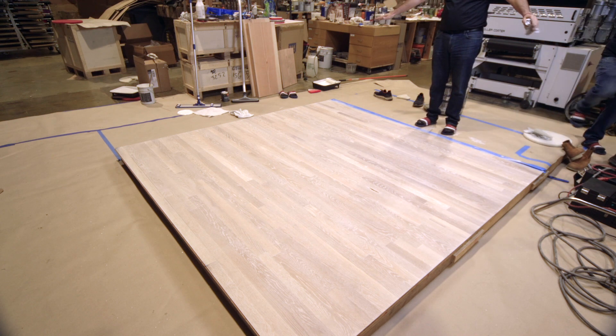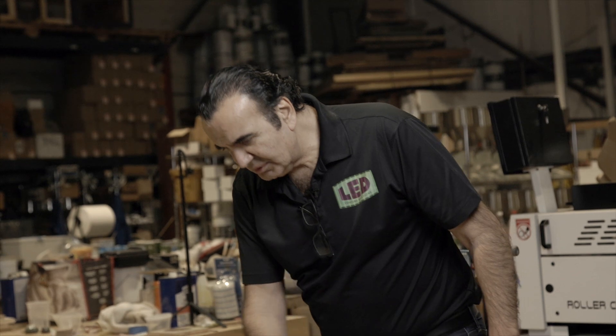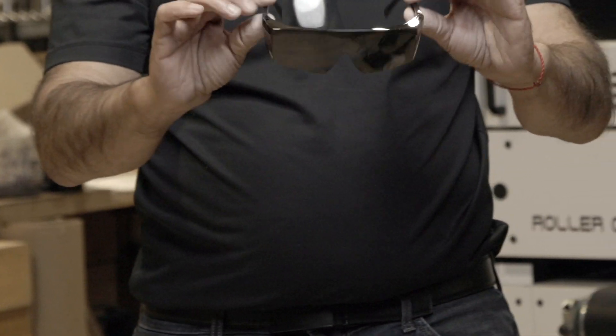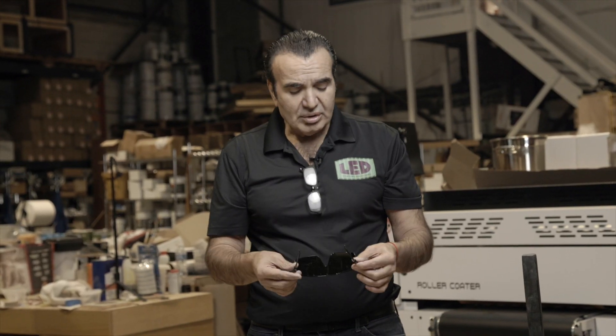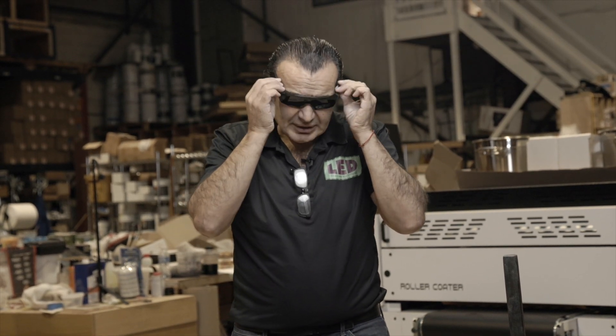Now I'm ready to cure. I'll have my light ready and I'll gradually dry it and walk on it. I'm ready with the LED light. In the light box, you'll have UV blocker glasses. I use them all the time just for safety — if I put the light to my eyes, it's a very strong light and I don't want to hurt myself. So I'll always suggest you wear the glasses.